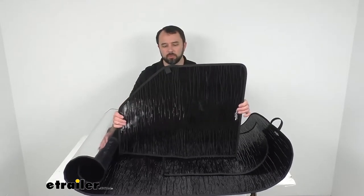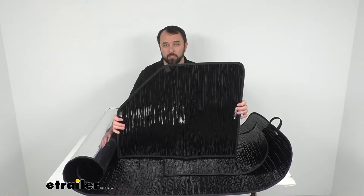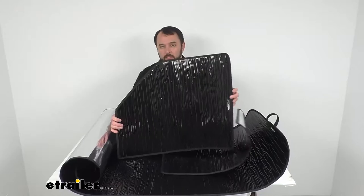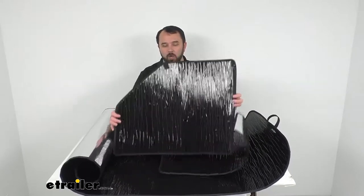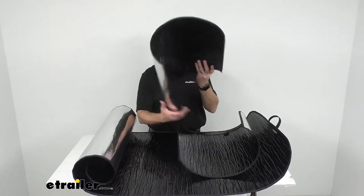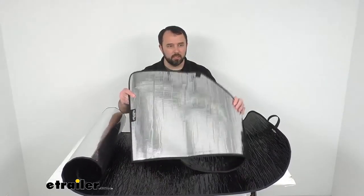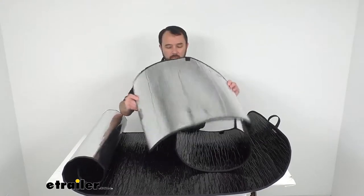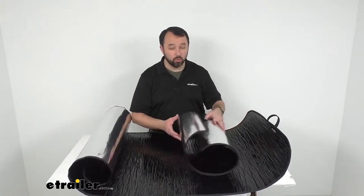You can set this up during the colder, winter months to absorb heat and even keep frost from forming on your window if you have enough sun. And then if you flip this over, you've got the silver side that's going to keep the sun out and keep your car cooler.